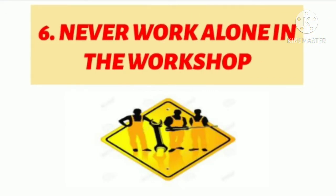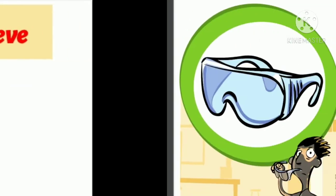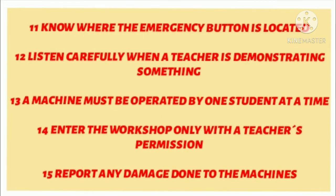Never work alone in the workshop. Roll up your sleeves when necessary. Wear goggles. Turn the machine off before cleaning it. Always listen to the teacher. Know where the emergency button is located.